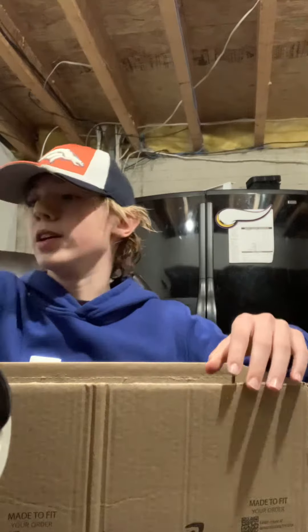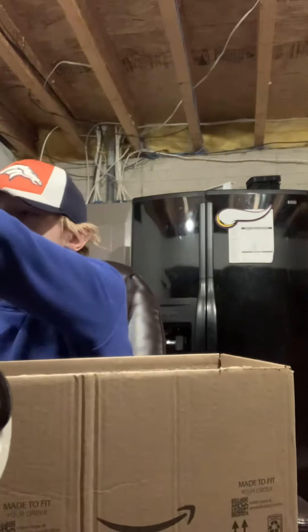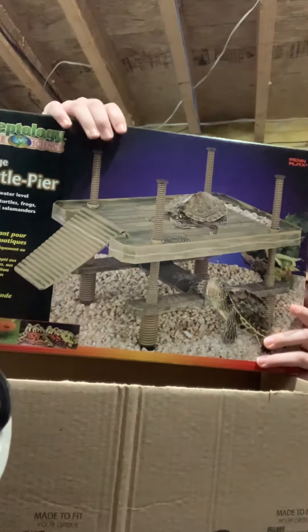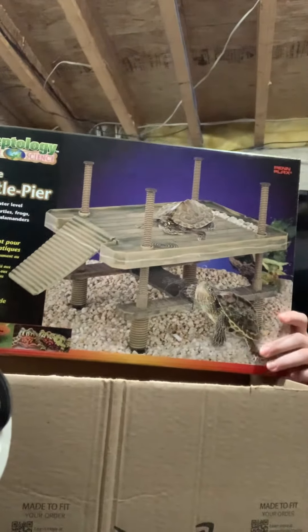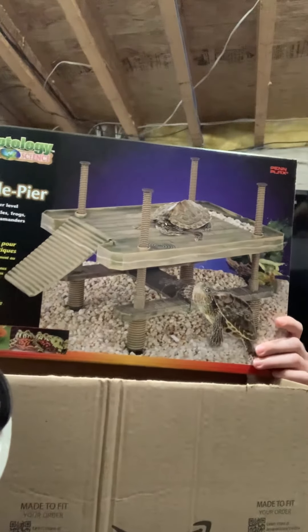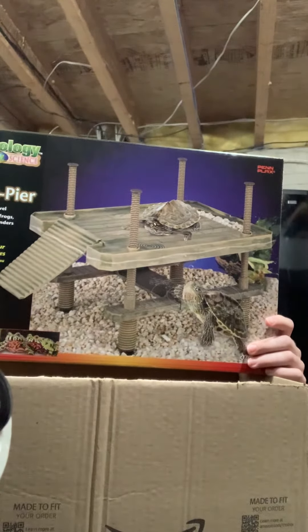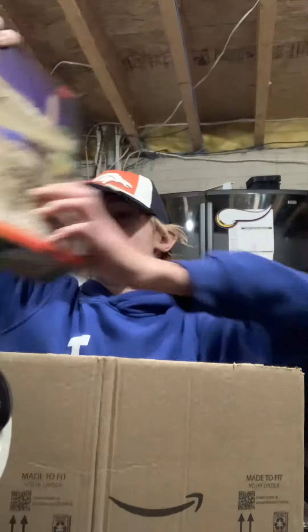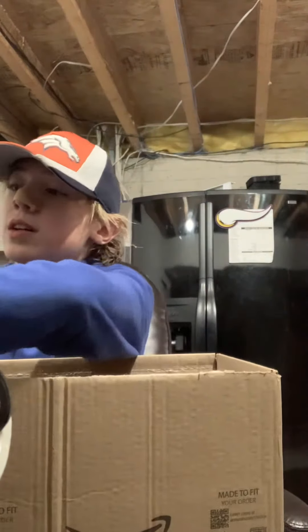The thing that's too big is a new basking rock for the turtle. I got one of these really good ones that have a ramp and they're really big. I got a big boy turtle so he needs a big basking rock.